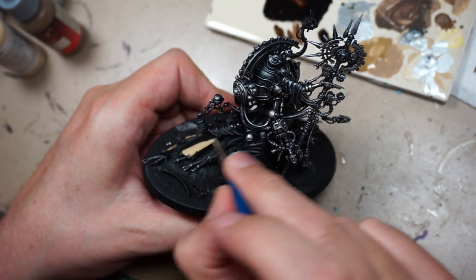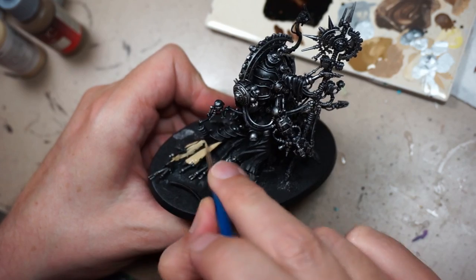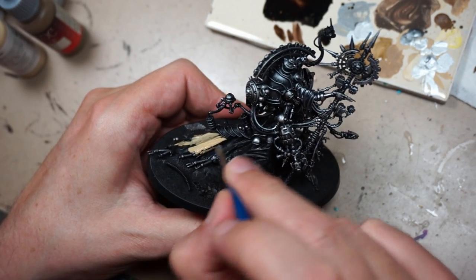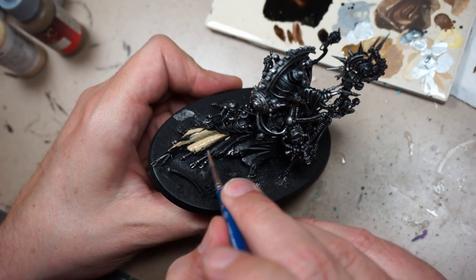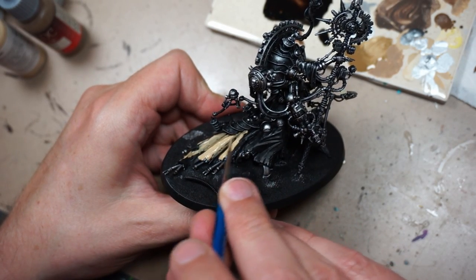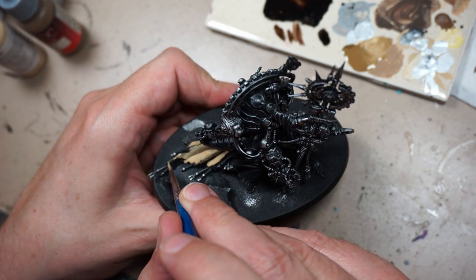Because this is a special character and it's going to be a centerpiece of the army, we're going to put more effort into it than we did with the rank and file troops. That means adding additional contrast, more layers of paint, thinner layers of paint. Beginning with, I have a mix of Vallejo Model Color Araki Sand darkened with a little bit of Game Color Earth.